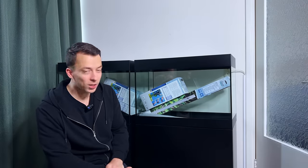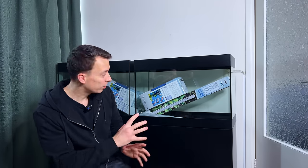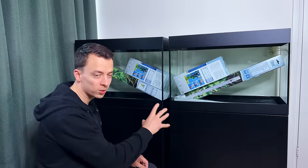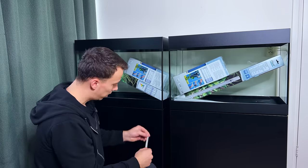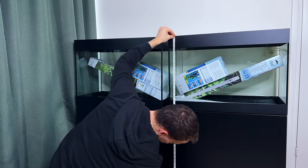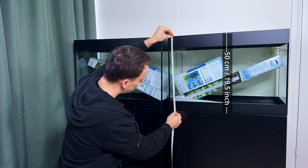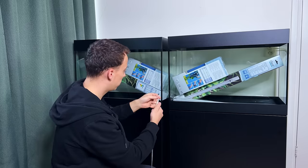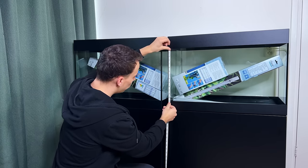The next day: I finished setting up the second Style Line 125 as well, so we're all ready. I think it looks really good — a much better use of the space. Today I want to take a closer look at the tanks and set up some of the equipment. Let's go over the dimensions first. The overall height from top to bottom is 122 centimeters, which is 48 inches. The tank itself is 50 centimeters tall — 19 and a half inches. The actual space between the rim is 36 centimeters, or 14 inches.